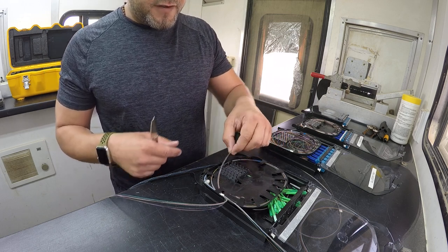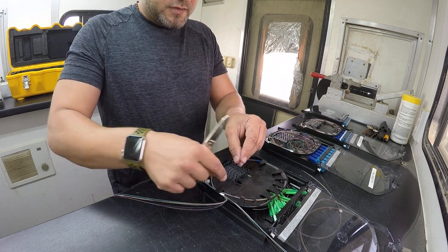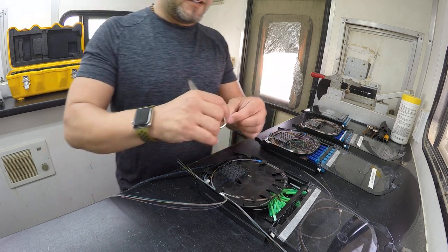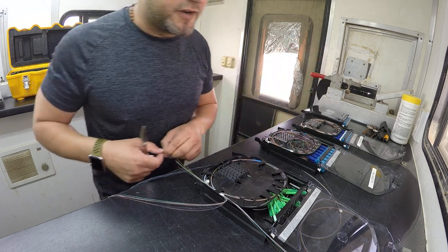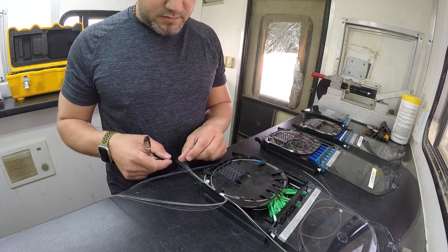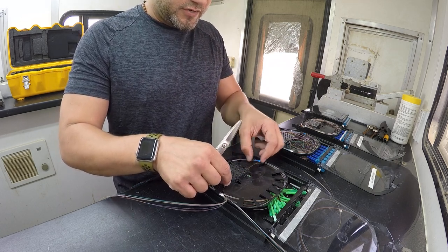Now if we want to be perfect, we would pull out the first strand here, which is blue, push it up, get it far back in there, and then cut it. Realistically, from slate to blue, this is the difference — but it does make a difference if you want the perfectionist tray. And then we go into orange, which is going to be up there.